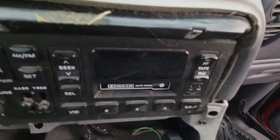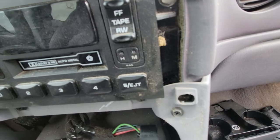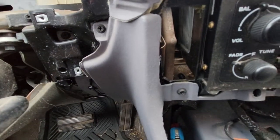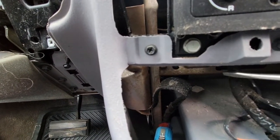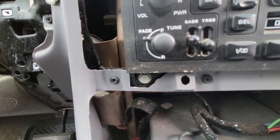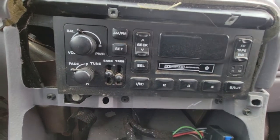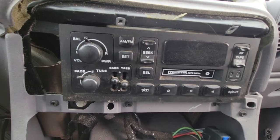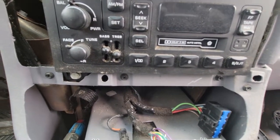When you remove the radio, you'll have a 10 millimeter right here and then on the other side you'll have a 10 millimeter right there. Then you can pull this out toward you and remove the radio plug from the rear and the plugs from the back of it. And that's all there is to it.